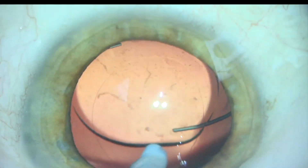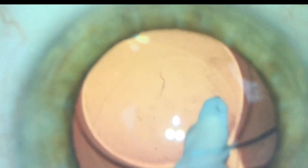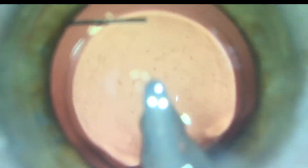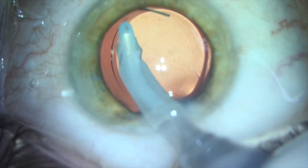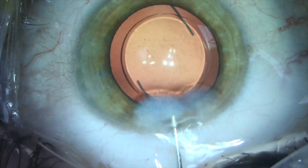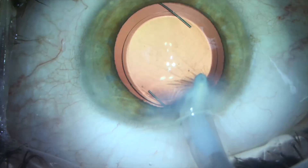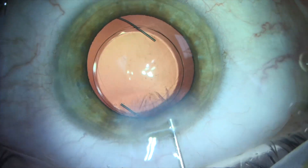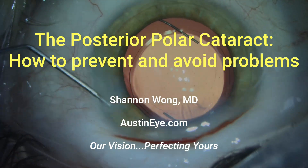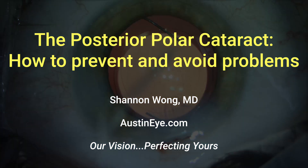The enemy of good is perfection. At the end of the case, we have a beautifully placed monofocal lens implant — the Bausch & Lomb LI 61 AO — inside the capsular bag with an intact capsule. This patient did well and had a safe and uncomplicated surgery to remove the posterior polar cataract. I hope this video was helpful. Have a wonderful day.